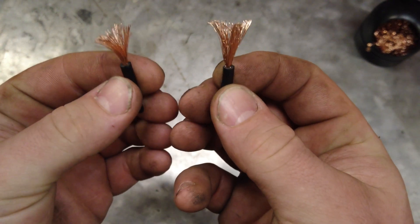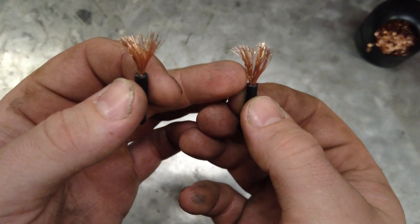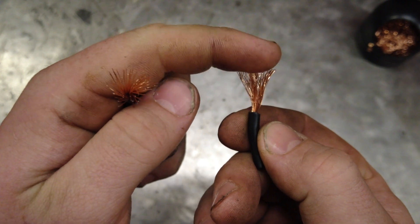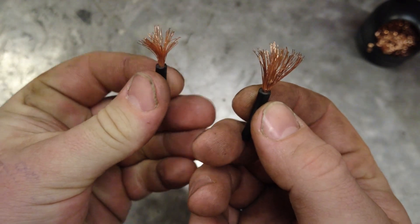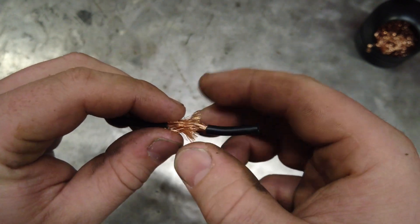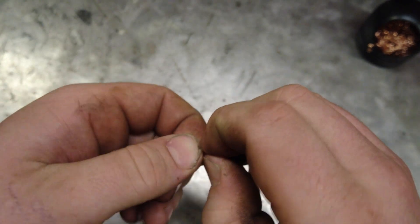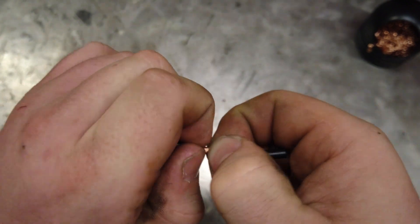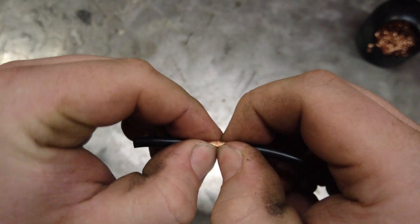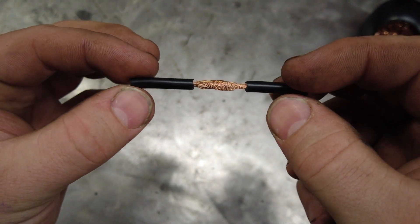I'm sure somebody will chime in and say it's the wrong way to do things, but whatever — I've been doing it this way a long time. What I do is strip the wires back, fray the wires out as shown, then push the wires together in the middle and twist them. Generally I like to put on a little bit of flux before I do that so the flux gets everywhere.